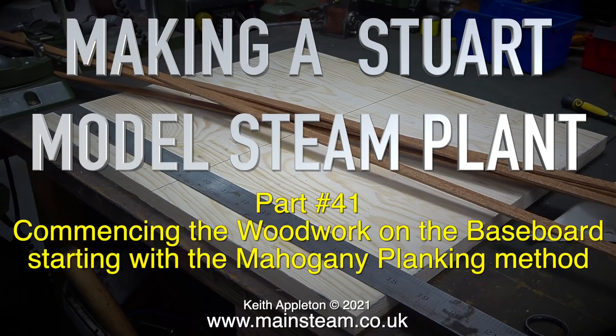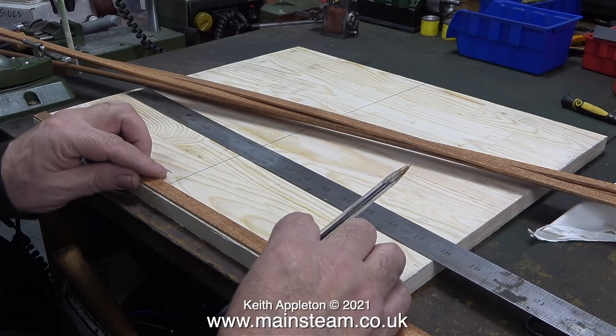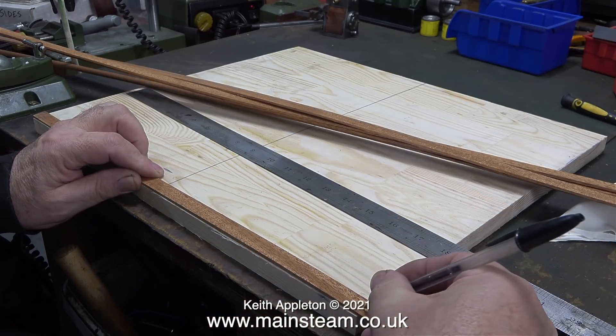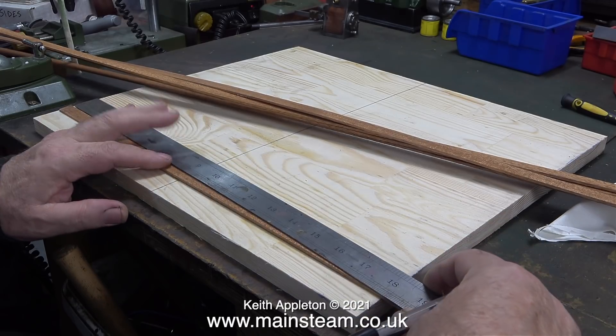This is quite a simple job until you get it wrong. For this size of baseboard there are quite a few planks to cut. The ones I'm using are three millimeters thick and in very long lengths. The baseboard has been cut to 16 inches wide by 18 and a quarter inches long.